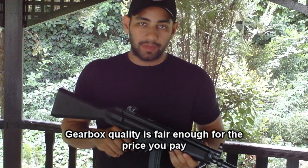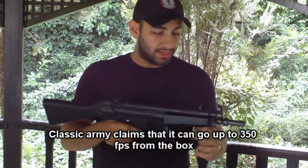The gearbox is of higher quality. It delivers about 350 FPS, as rated by Classic Army, which is very good.